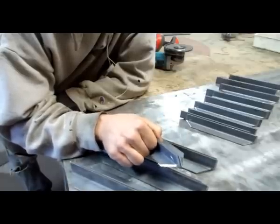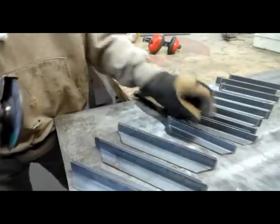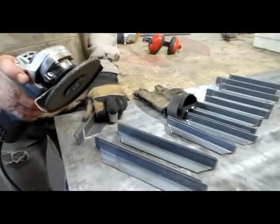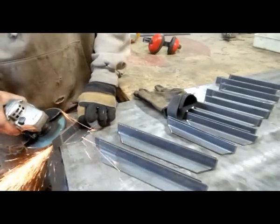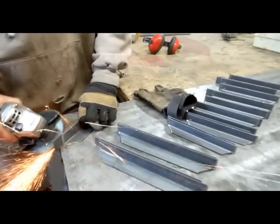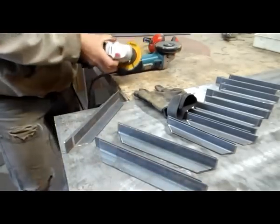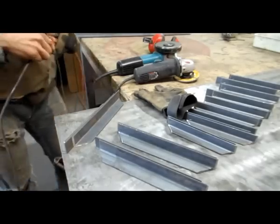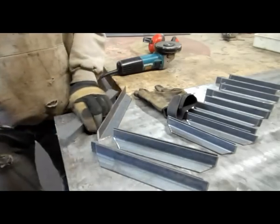What I'm doing is chamfering the inside where I'm going to do the weld, and these will all be painted. Just a quick little show — aggressive grinder. To the outside I do a flap wheel, a little less aggressive.